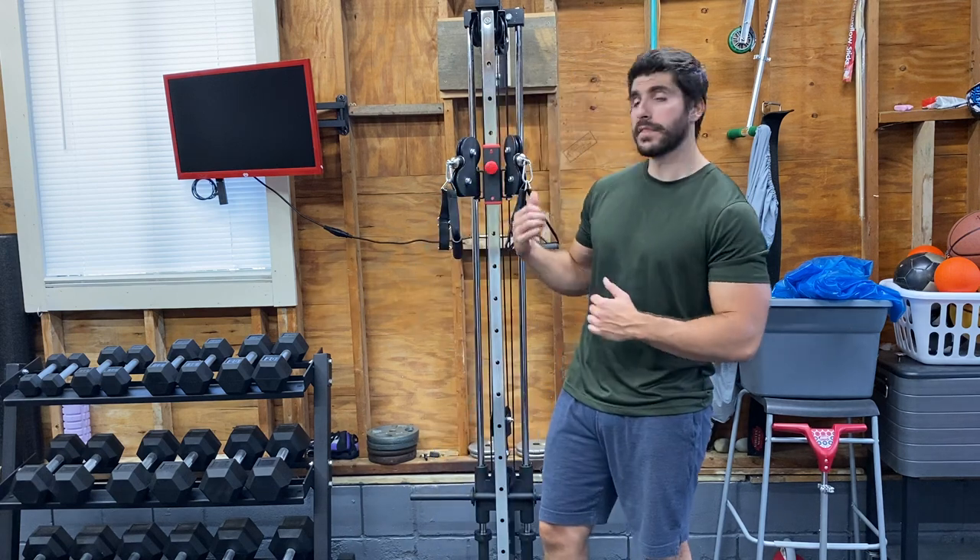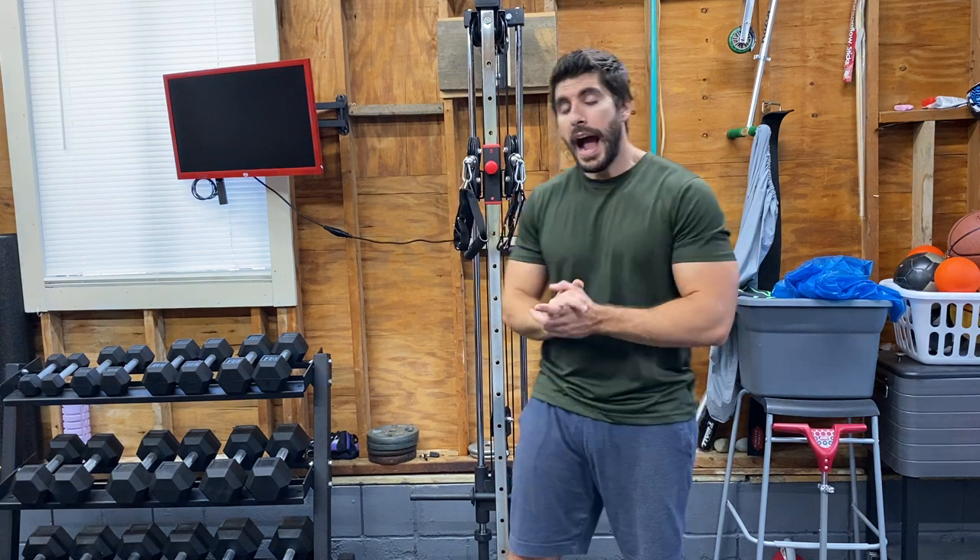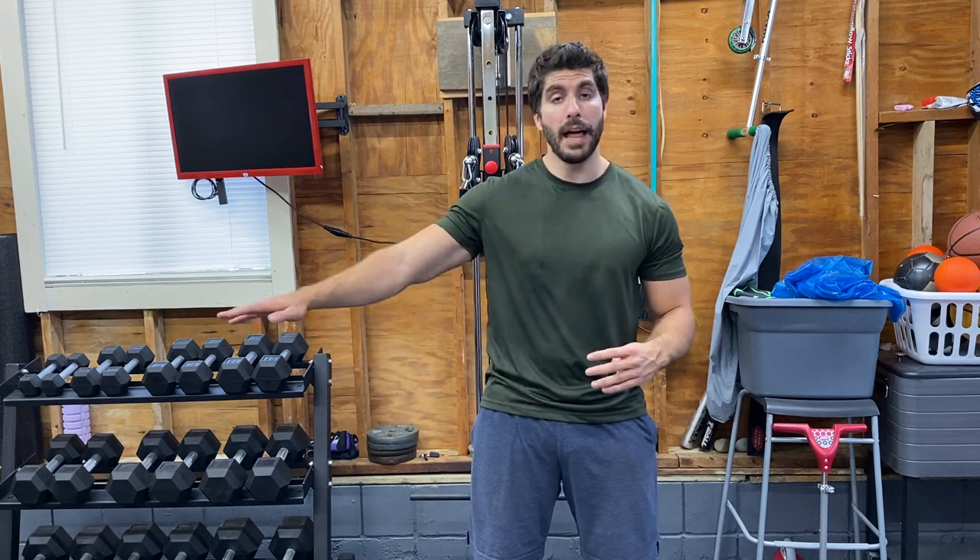Hey, how's it going guys? Today I'm going to do a quick video on chest flies. A lot of people have been asking me how it feels doing chest flies with this machine — this is the Valor BD62. There's also the Titan Fitness one and others out there. I have not tried this before; this is going to be the first time. I typically never do chest flies, and if I do, it's dumbbell flies on a flat bench. So let's try this out.